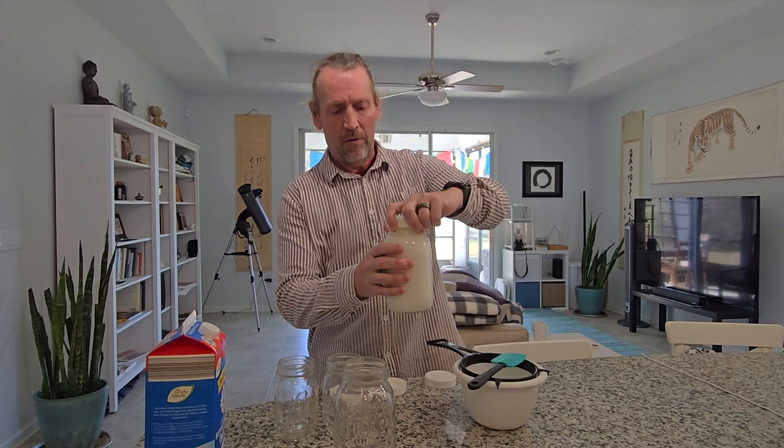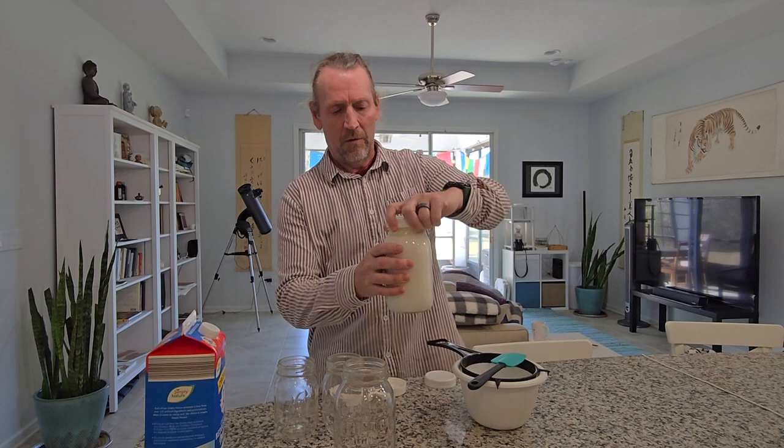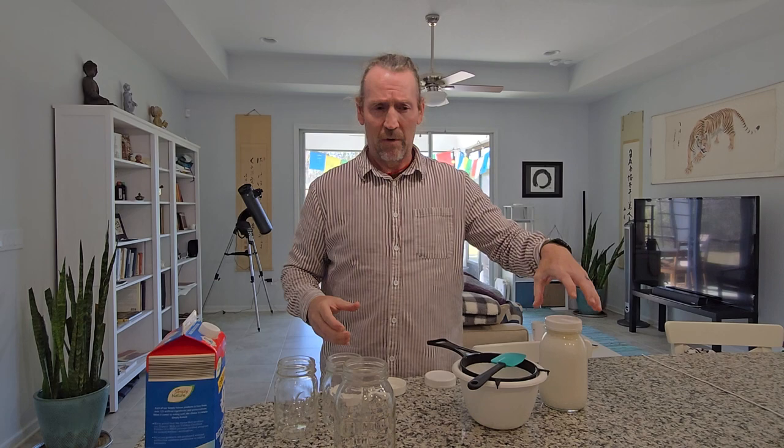This is the complete product right here. It's been sitting in my pantry for a couple of days. I put the lid on it but I don't tighten it all the way — I allow some air. So then I tighten it, give it a good shake, and I just pour it into a plastic strainer.